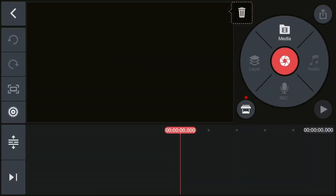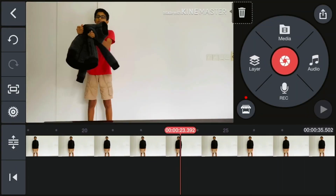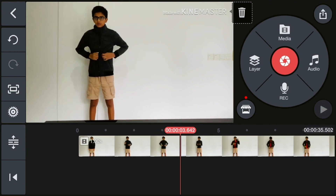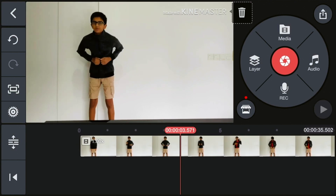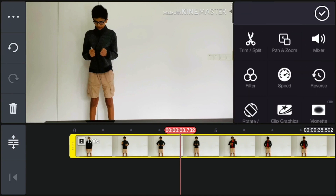Once that loads in, go to Media at the top right and select your first video. Once you've got that selected, go to the bit where you're acting as you pull it off — for me that would be right here. Then select the clip by clicking on it and go to Trim/Split at the top right.